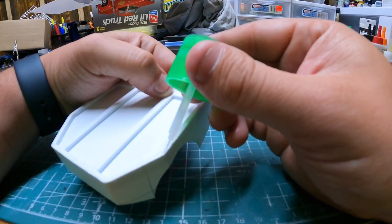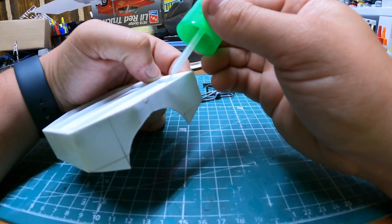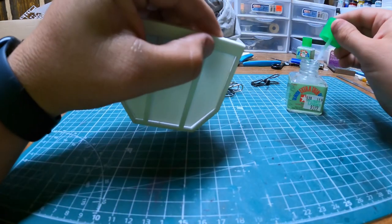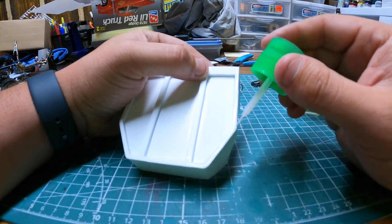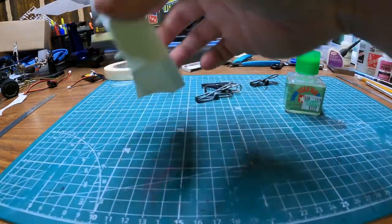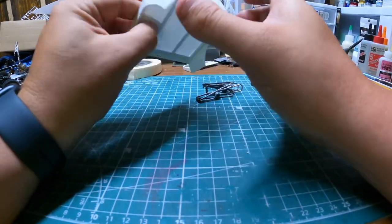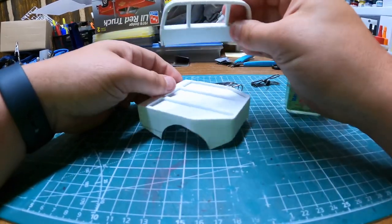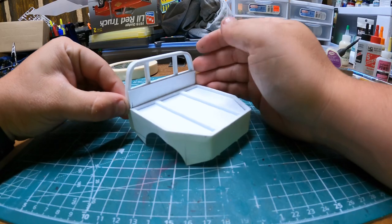Get some cement going along this top seam and right here on the very front just to make sure it's glued at every possible point. Once that dries out, I'll be able to go back in and sand everything one last time, then start into the rest of it. Once I've got it all sanded out, I'll also be ready to go ahead and glue on the headboard. I think it's going to look pretty sweet once it's on the truck.